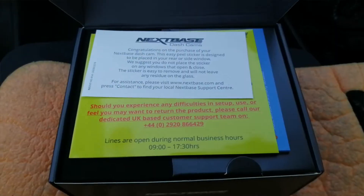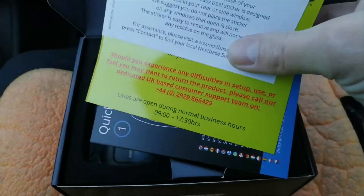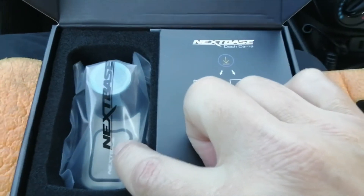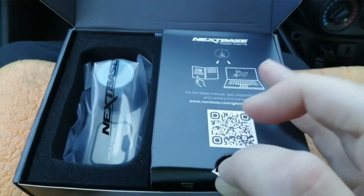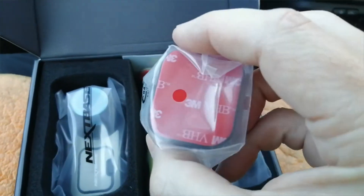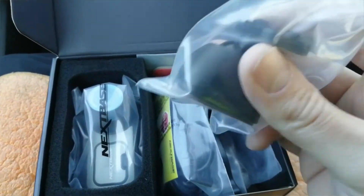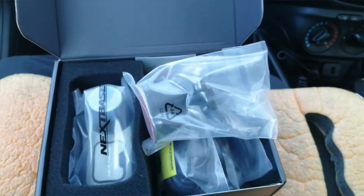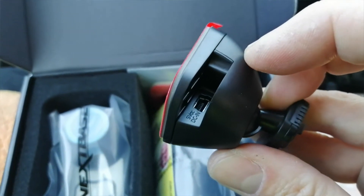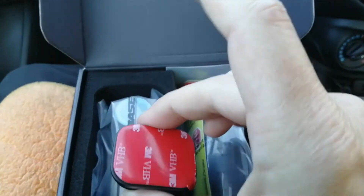Let's have a look at the front camera. When you open the box you're greeted with a quick guide and warranty information. You've got your main camera itself in a little jiffy bag, and underneath you have two mounts - a sticky pad mount with a magnetic front on it. That's normally the one I use. It's got a power connector that goes in the side - it's magnetic, so it clicks onto the camera and mounts to your windscreen.